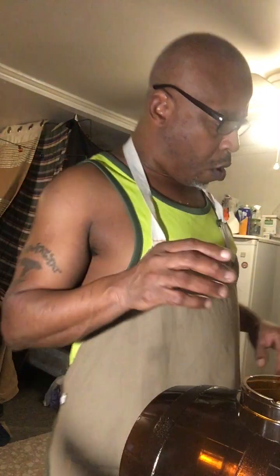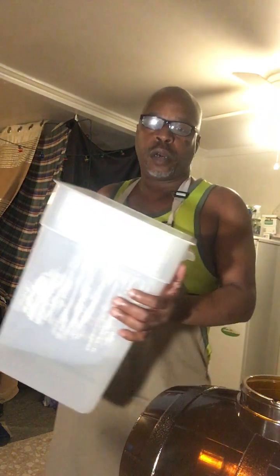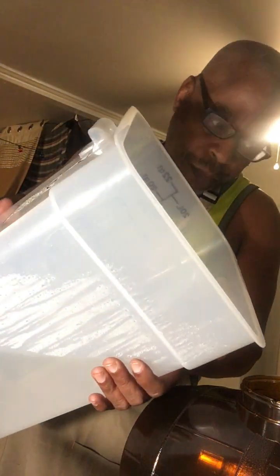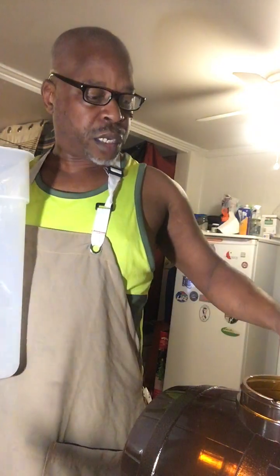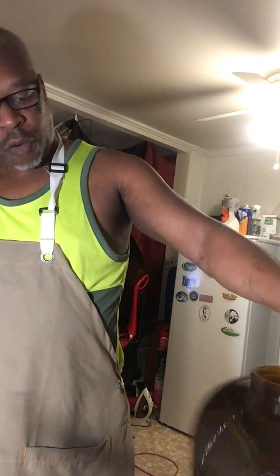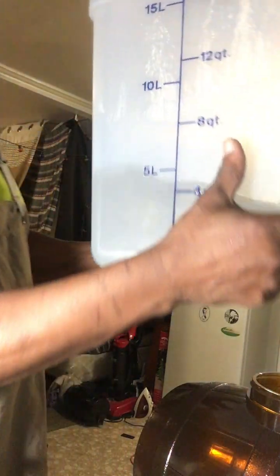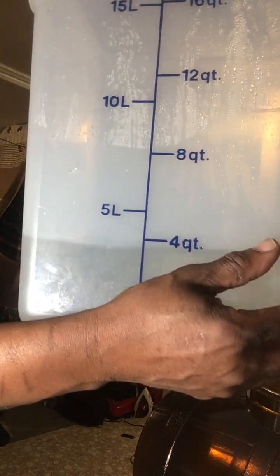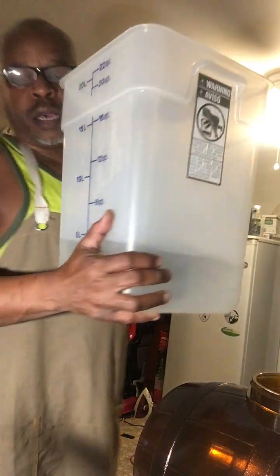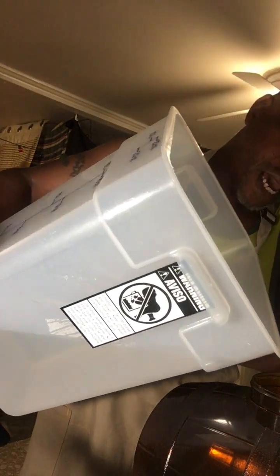So the next step I need to do is pour four quarts of water. Let me turn it around so I can see the line. I already got the four quarts already measured out. So I'm going to pour four quarts of cold water inside the keg.